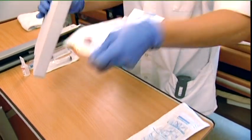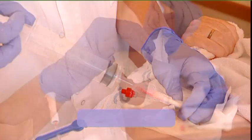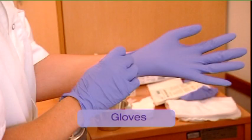The following items are additionally required for placement of the G-tube: a 50 ml syringe connecting with the tube, sterile gauze, skin disinfectant, and gloves.